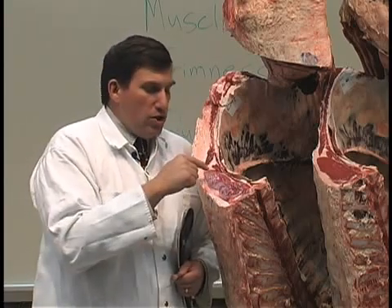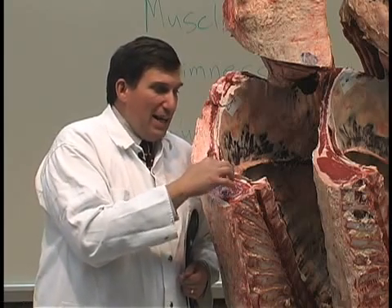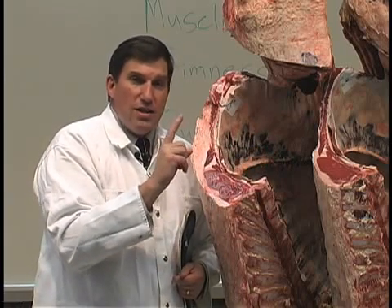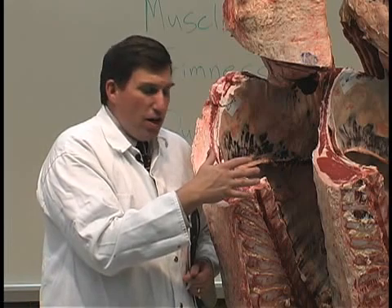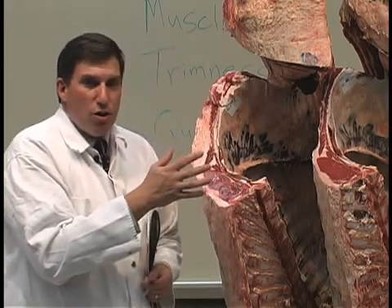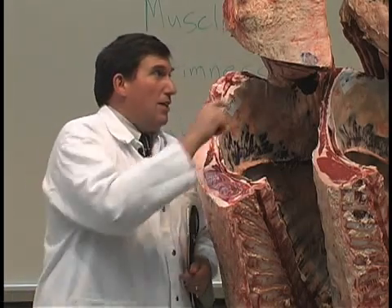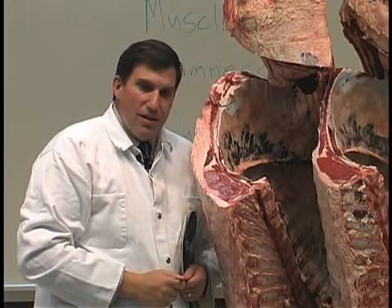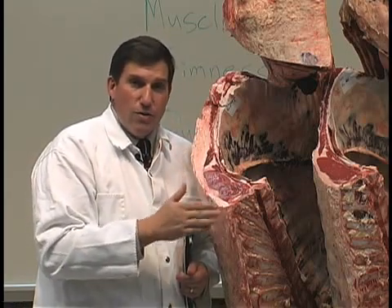Look at two other main factors in yield grade: the size of the ribeye muscle itself, and kidney, pelvic, and heart fat. About every inch difference in ribeye size between two exhibits equals about a third of a yield grade difference. So if one ribeye is a full inch greater, it improves the preliminary yield grade by .33. You'll also evaluate kidney, pelvic, and heart fat — the fat surrounding the kidney, in the pelvic region, and the heart region. Yield grading these three carcasses is a good starting place to evaluate overall muscularity and trimness.